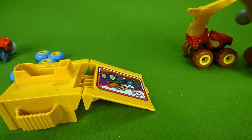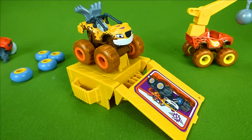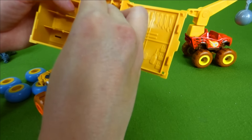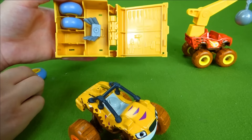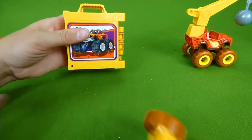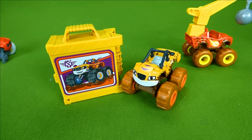Way to go Stripes — that is awesome! So this is our Muddy Tires Tune-Up Tires Stripes, and you can store everything in his garage, just like the other characters. You can put his gray tires in here like this, and then close it up. And you have Stripes with his little garage.